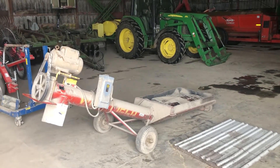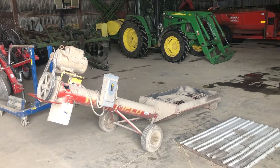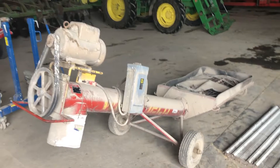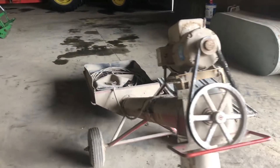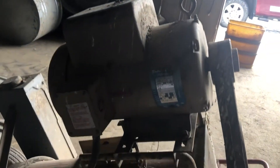Next up, we've got a nice local consigner with a lot of good equipment. This next piece is an eight-inch Westfield truck loadout auger. It's got a three horsepower electric motor on it — 220 electric. You'll have all the pictures in the listing.